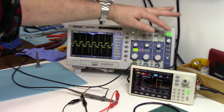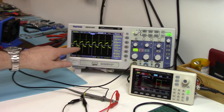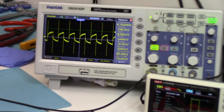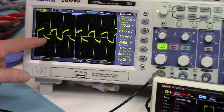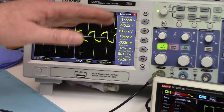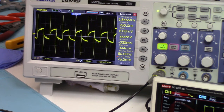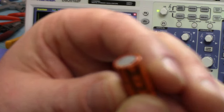Hopefully you can see that. No longer is it zeroing it out. Now that's a bad cap. We're actually getting, at 100 millivolts per scale, we're getting 200 millivolts of noise getting through this capacitor into the circuit at 100 kilohertz at 1 volt peak-to-peak. There's a pretty good reason why that Blu-ray player was not functioning. And the capacitor doesn't have to look bad to be shot.